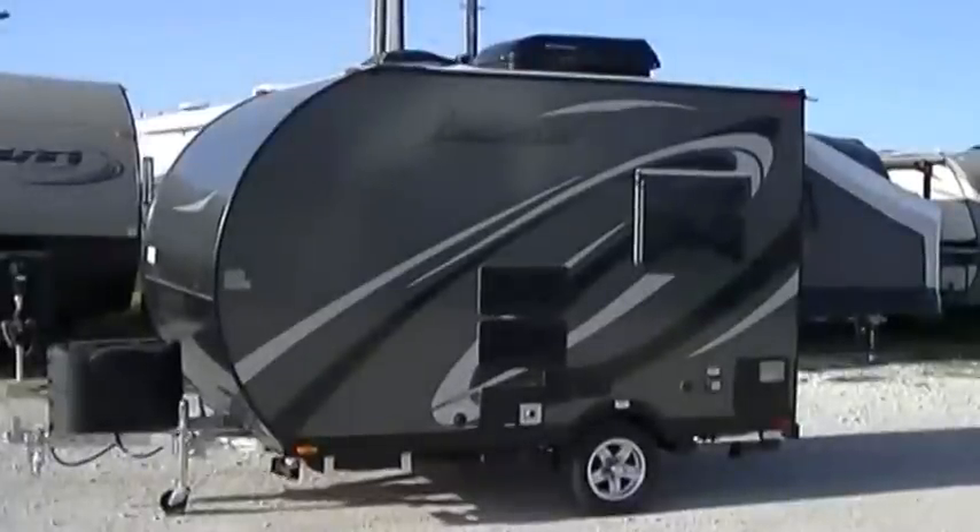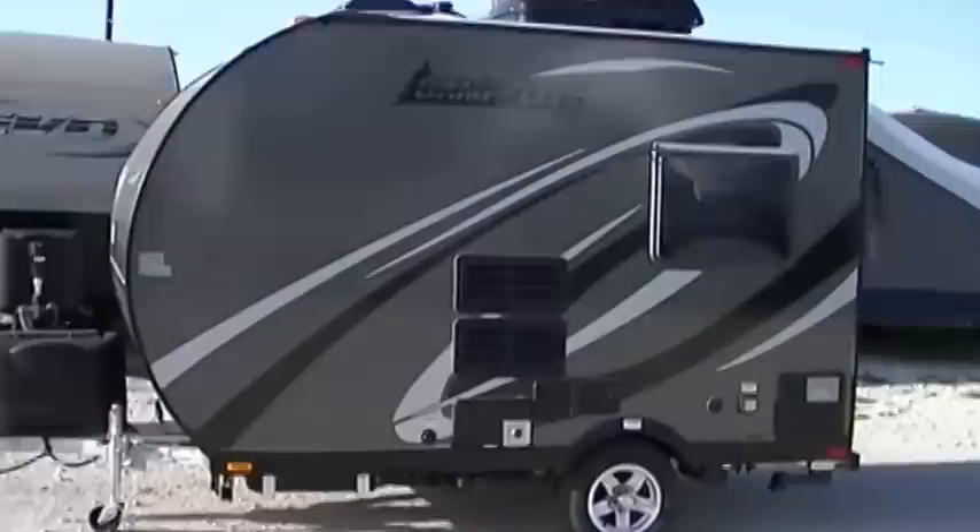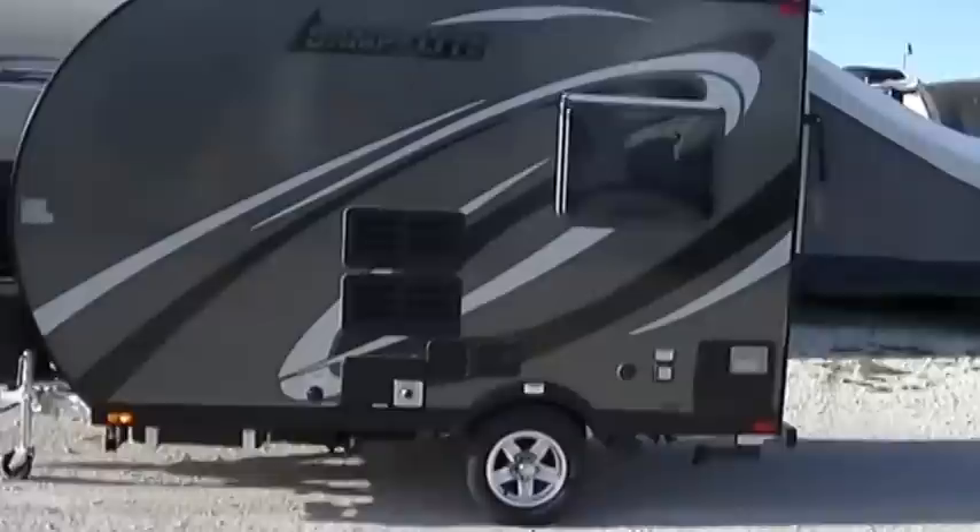Howdy, this is Bob Barker, your RV Guy Extraordinaire, out here hanging out with the RV Guy in Valley View, Texas this morning. And man, oh man, am I excited. We've got a new line of travel trailers for you today.